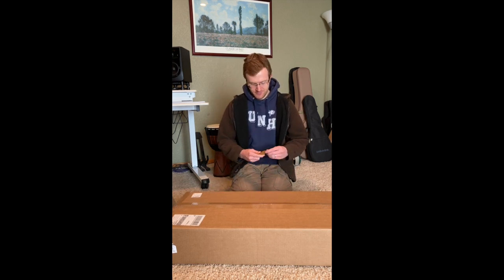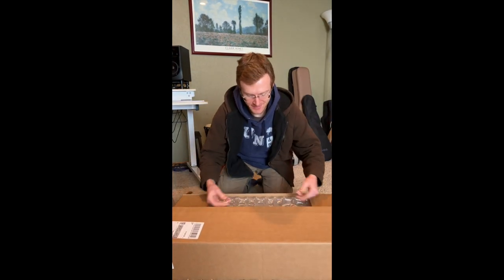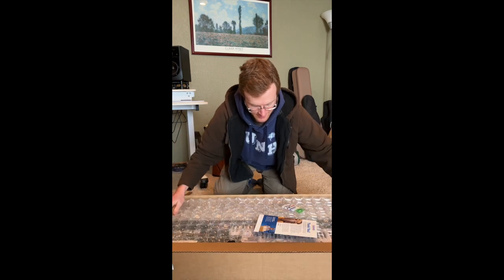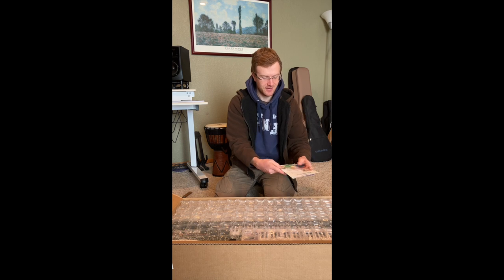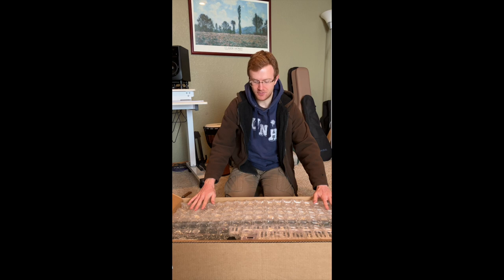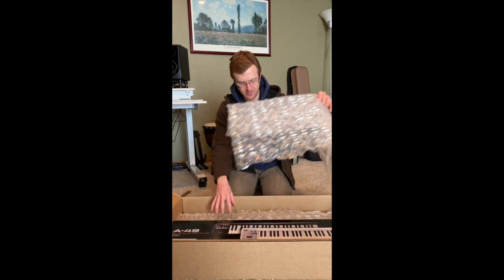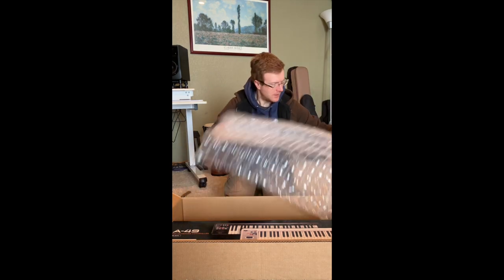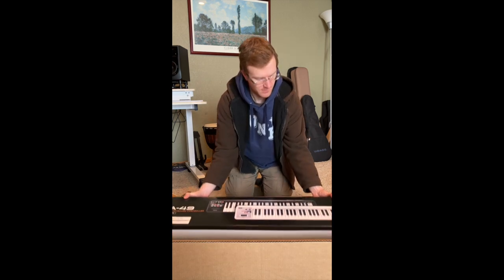So let's open it up. Typical Sweetwater — they have their brochure and trademark candy bag on the top. And also typical Sweetwater, they pack it really, really well and in my opinion also don't go overboard. There's quite a bit of space in this box, but I think it's not outrageous. So here is the box itself.